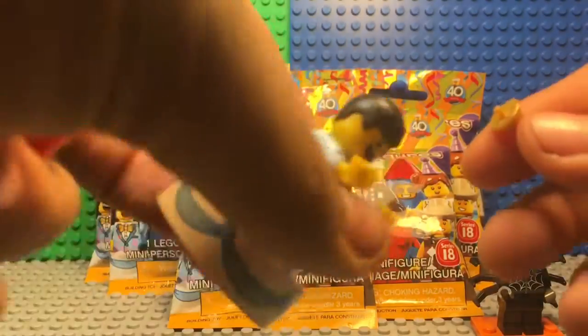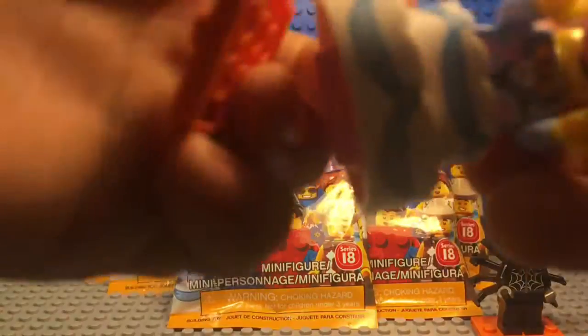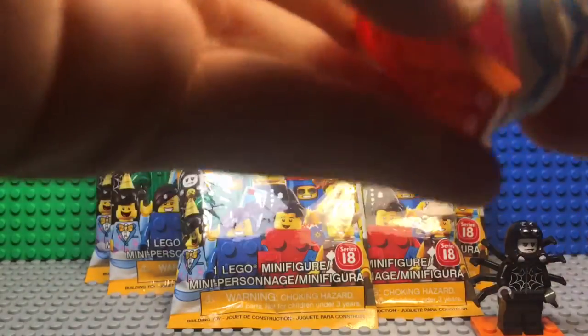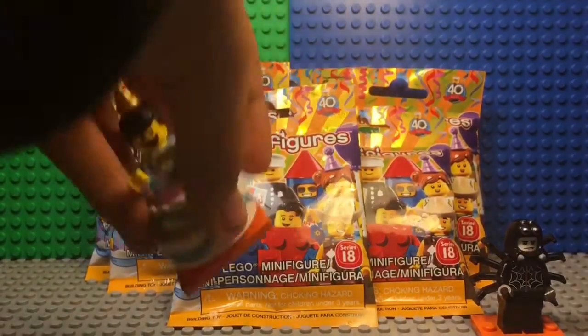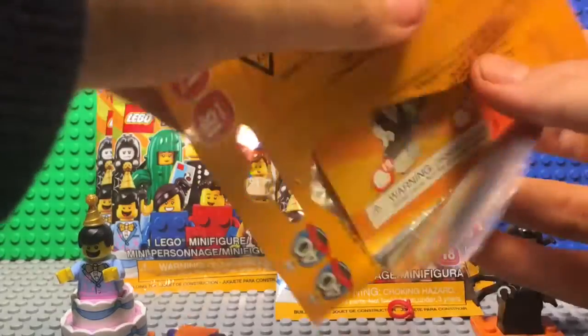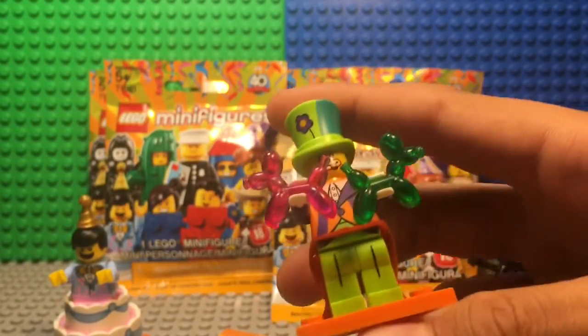I like how they put a hole in his head to attach his party hat. Let's get started opening the ones I haven't opened yet — oh, it's the clown! I got the clown and this is actually one of my favorite minifigures.